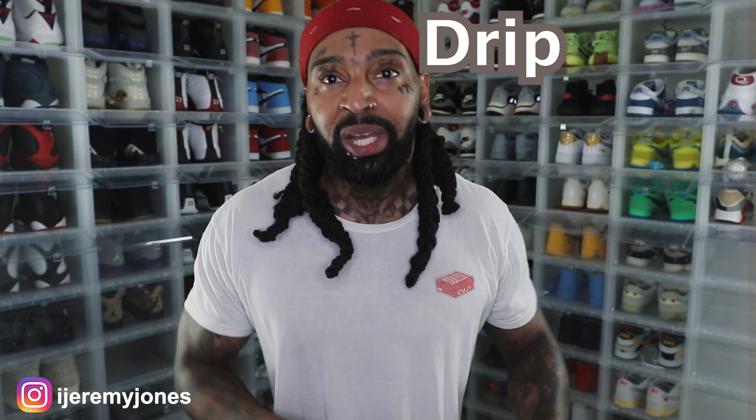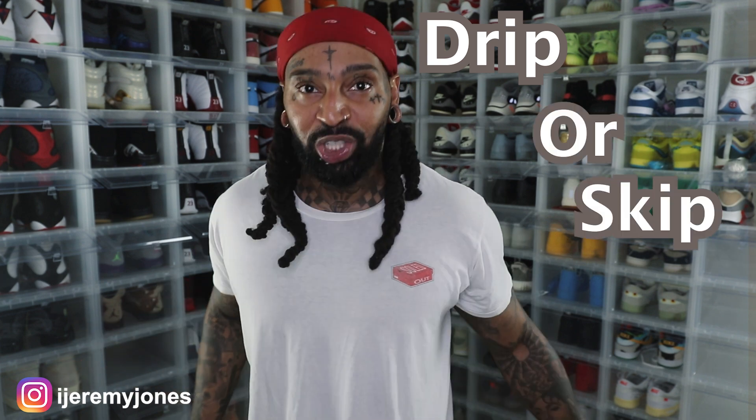Just like I said in the intro, we're talking the Air Jordan One Low Mocha. We're going to be keeping things very simple over here today. We're going to be answering the basic old question: are they drip or skip? Let's just keep it there.